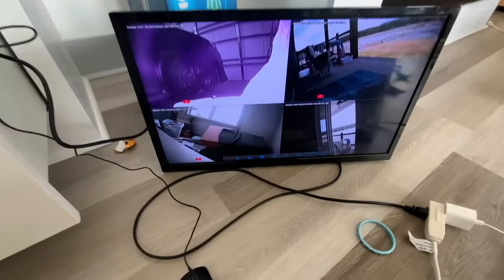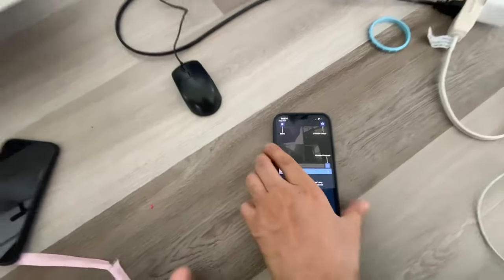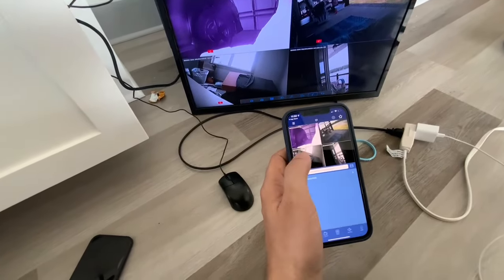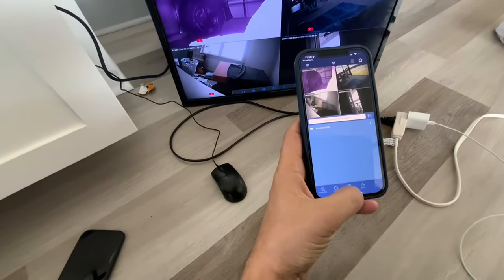There are the cameras, and this is the application. You can use it however you want — in view, just one basically.